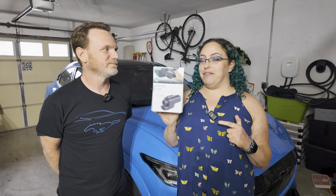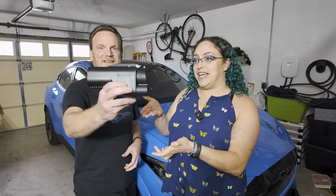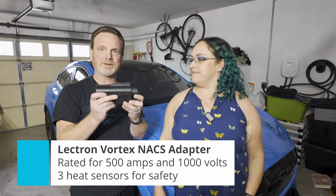This is the second one that we have tested. This is the Electron Vortex DCFC Tesla Supercharger adapter.